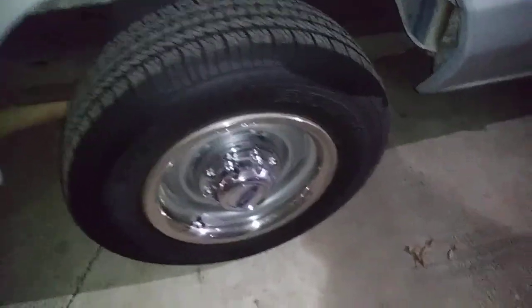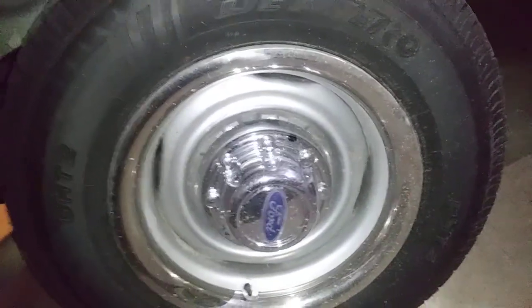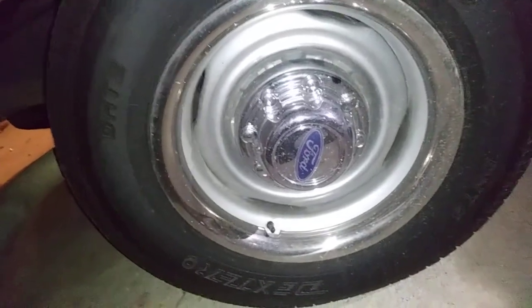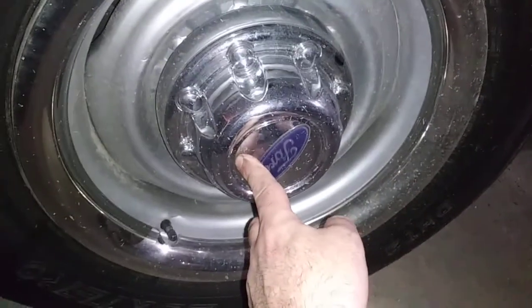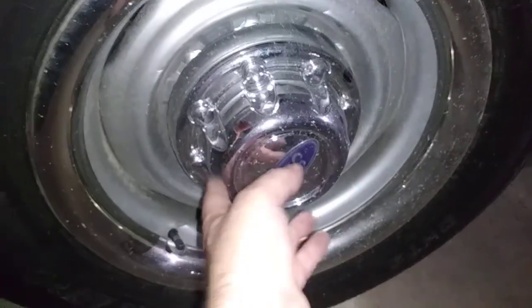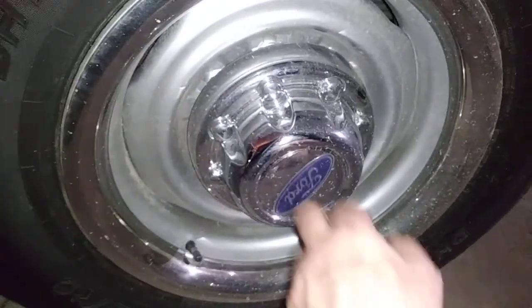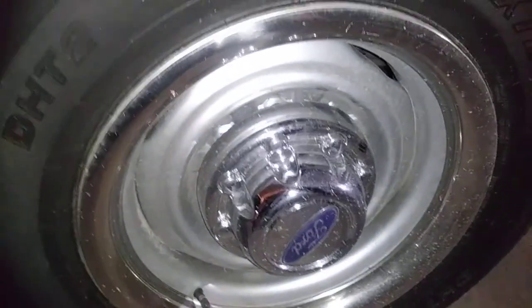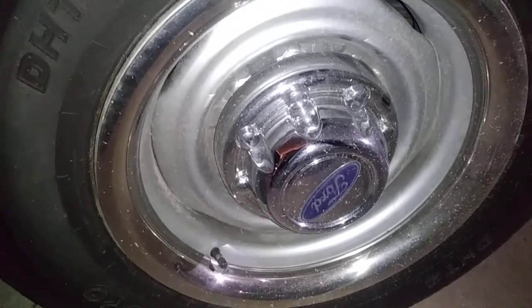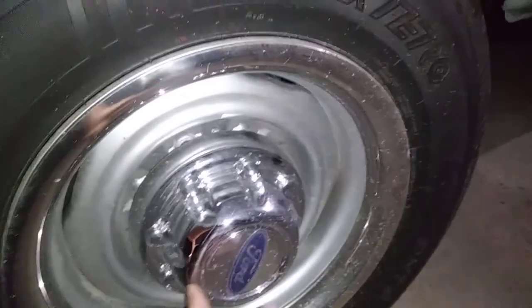Dodge center caps on a Ford factory Econoline rim, with a Ford sticker to go with it. These Ford stickers are raised stickers — you can buy them and stick them on a center cap. That's an aftermarket center cap from a 97 Dodge 2500. These are the center caps that belong on all of the chrome rim Dodges, and some of the black rim Dodges that have the whole slits in them. Well, I stuck them on a Ford.